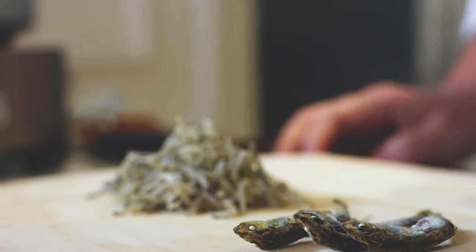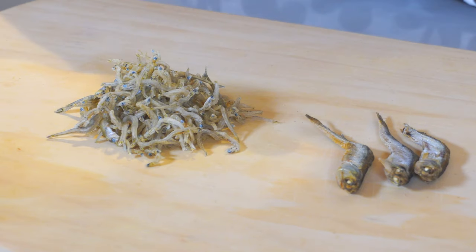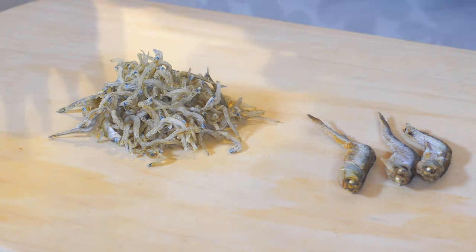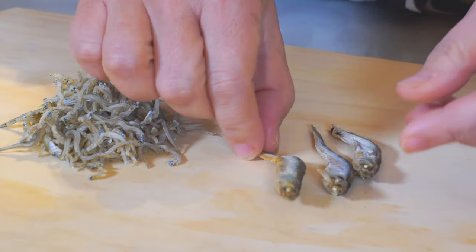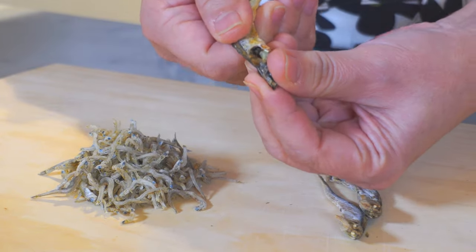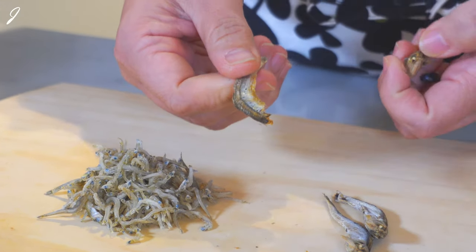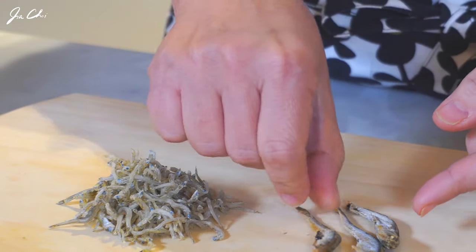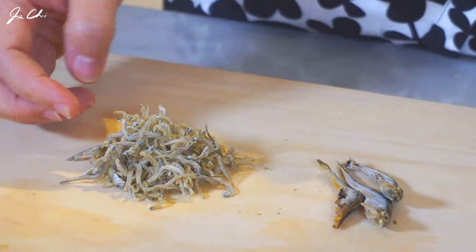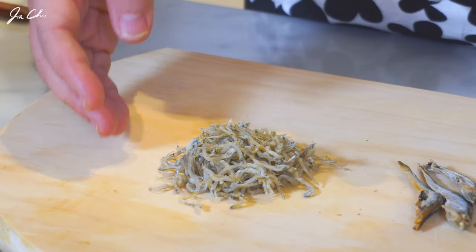Before starting, let me briefly explain about the dried anchovies. Dried anchovies are widely used in Korean cuisine. Large ones are for stock — as you can see over here, for stock we use this size, almost my finger size, and we take the head part and the guts out. The black part out, and for stock we use only this part. Medium or small size anchovies are normally used for banchan. We're going to stir-fry and then season them.